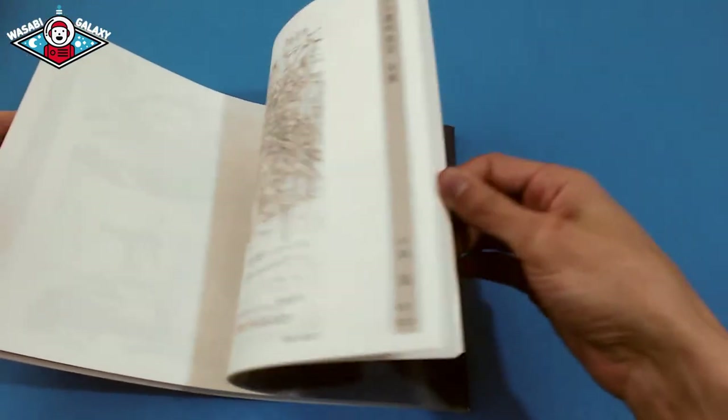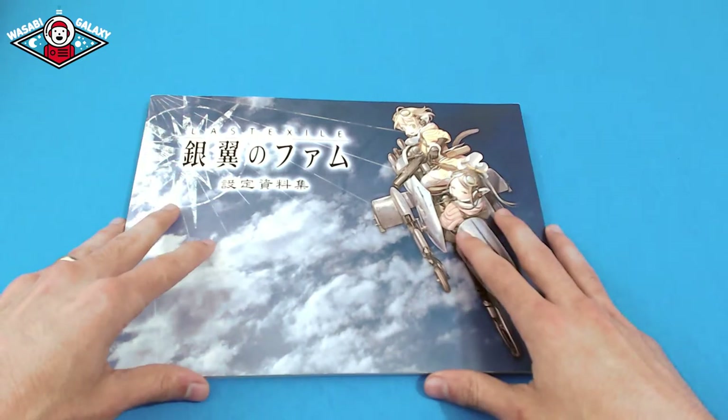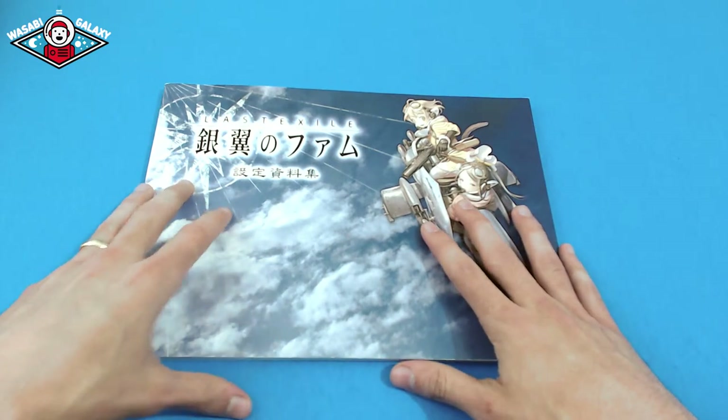I think it's a pretty great little book if you're very much into art or looking for great reference work. This book is one of my favorites that I have, and I think it was well worth the 30 bucks I paid for it when I was in Tokyo.